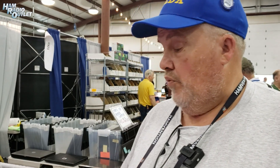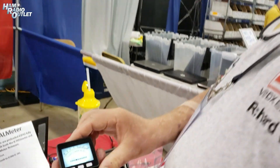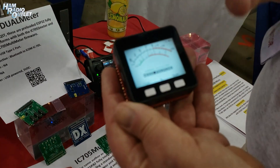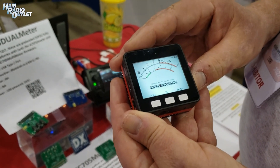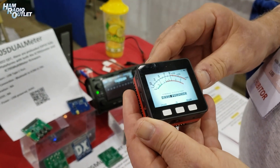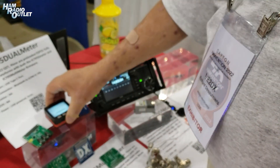We also offer preloaded F4HWN meters. These came out in the April 2022 QST Magazine article from Pascal, VA2PV. After helping Armel and debugging a few problems with the original, we decided to do an offering — the 705S meter, which has S-meter, SWR, and power, showing also frequency and everything else, preloaded for people that don't want to go through the hassle of programming them.